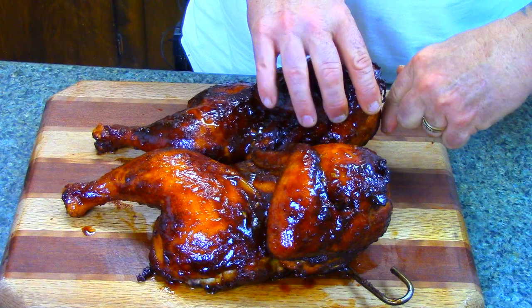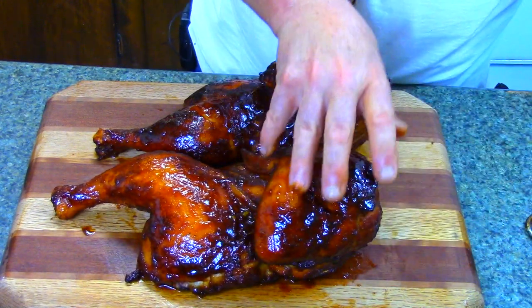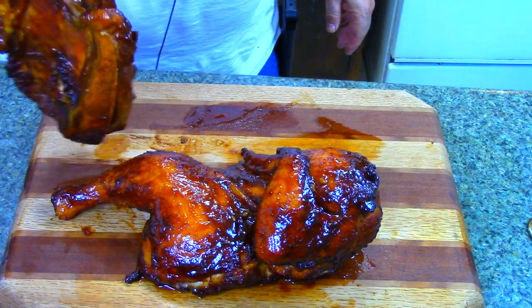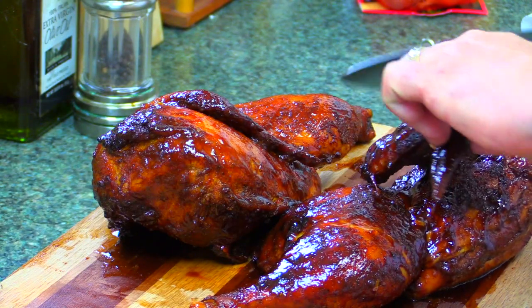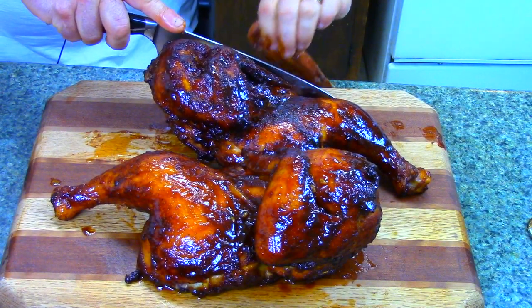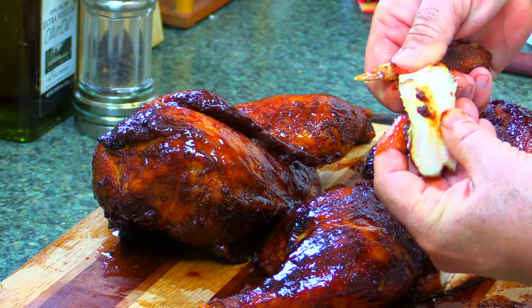I've got it in here and we're getting ready to cut into it and see how we look. The first thing I need to do is remove these hooks out of the chicken. Ooh, that Huli Huli is sticky — and I like sticky. Normally to tell how you did on chicken is you cut into the chicken breast; that's going to give you a good indication as to how juicy this bird is going to be. Let's pull this wing up and take a slice right here. Oh, it's cutting very good. I don't know if you can see the moisture in that — it's just loaded down with moisture.